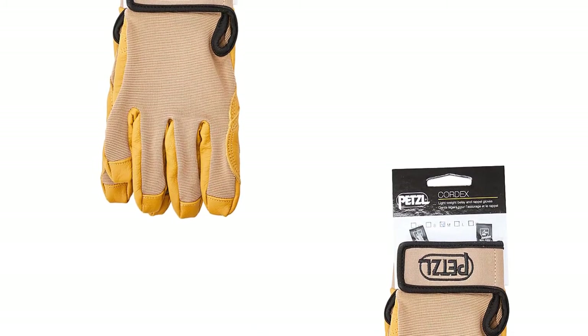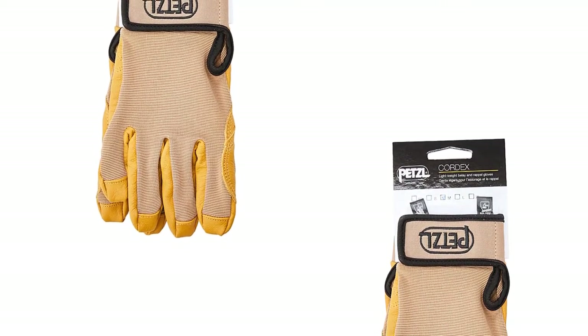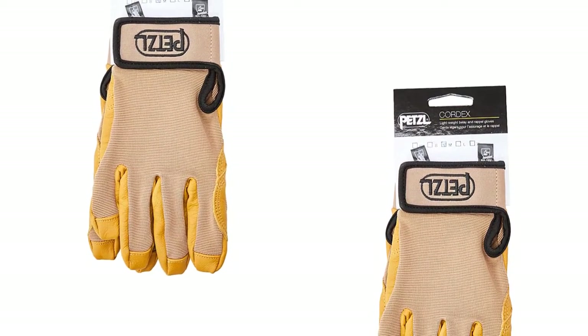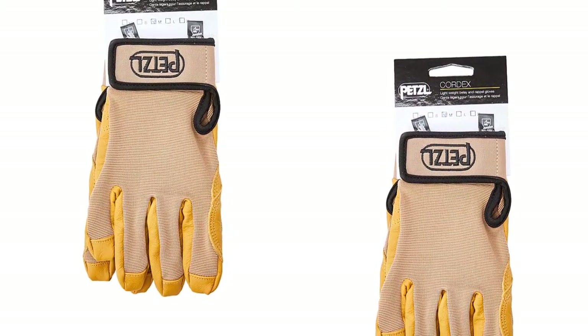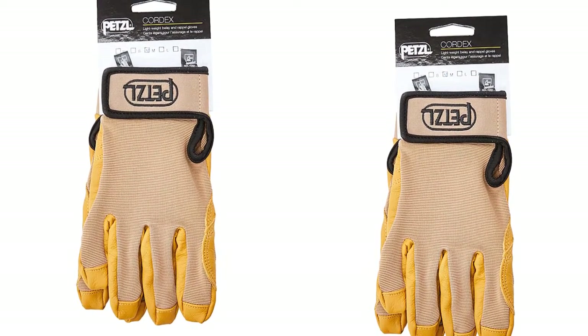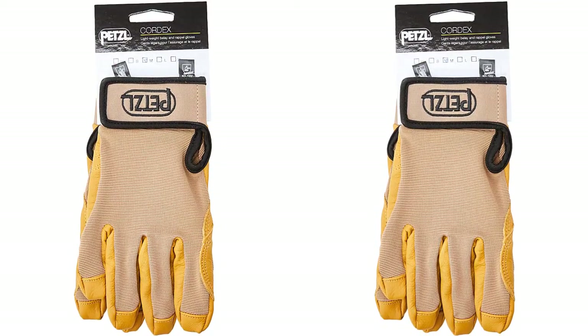At number four: Petzl Cordex Lightweight Gloves for Climbers. If you are seeking a pair of belay or rappelling gloves to add to your climbing gear, this is the right choice. With a great blend of durability, protection, and flexibility, these gloves from Petzl feature a combination of durable goatskin leather and breathable nylon material for increased durability.